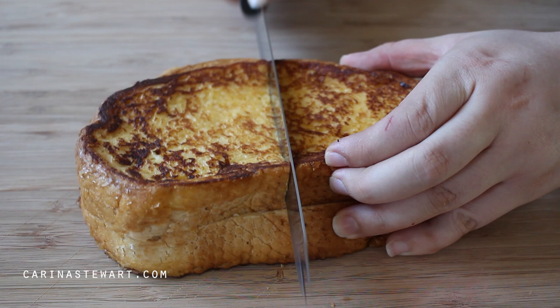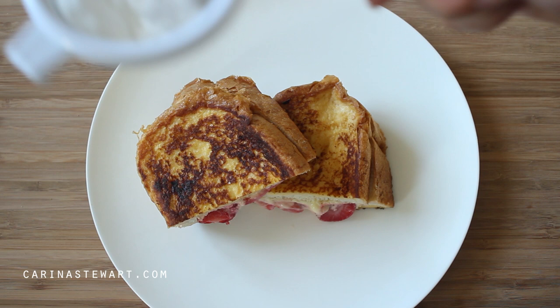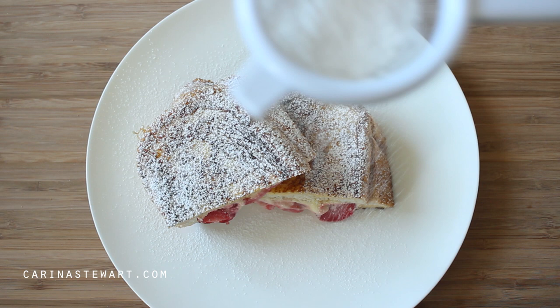Cut the toast in half and place onto a plate. Sprinkle with icing sugar or powdered sugar, drizzle with maple syrup, and enjoy.